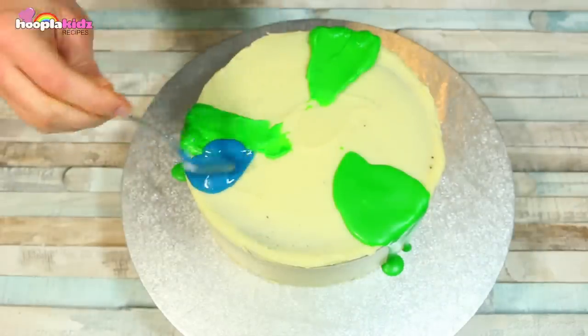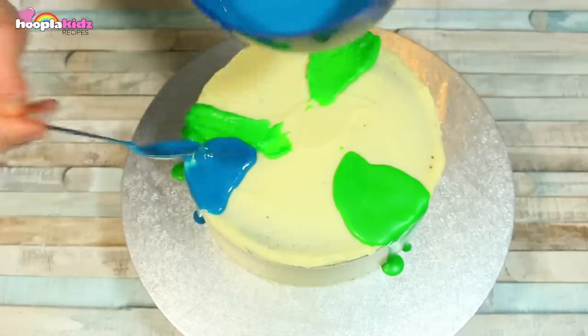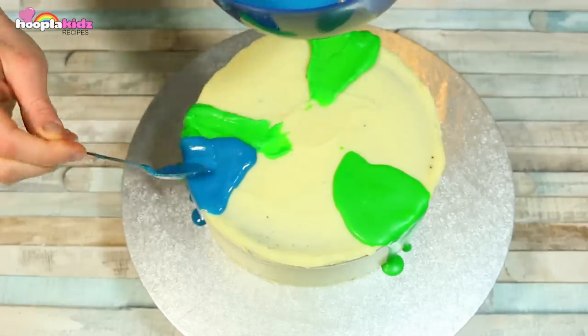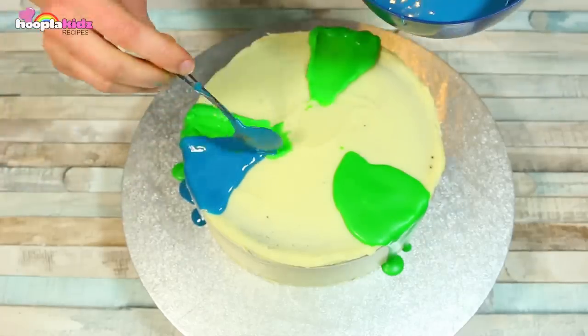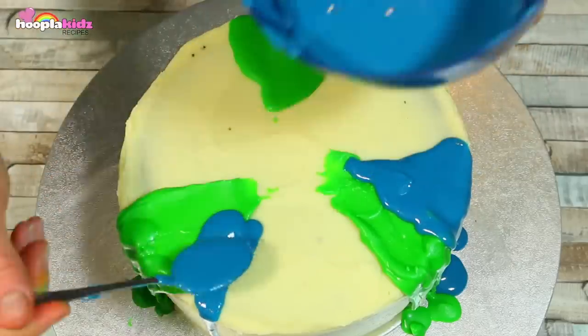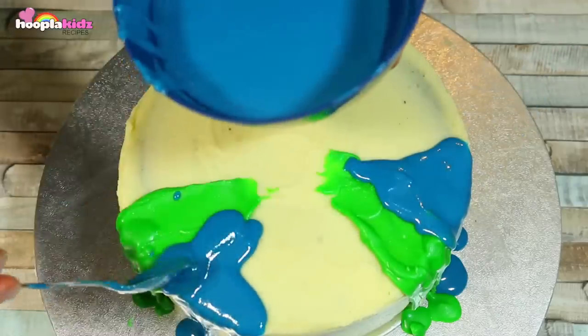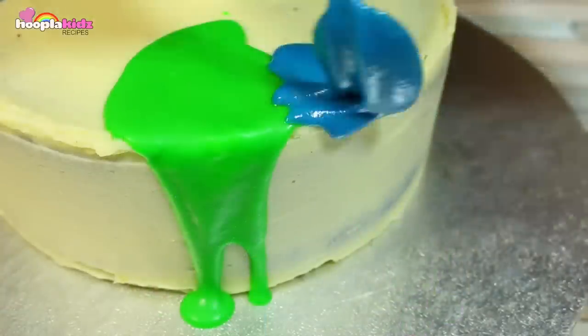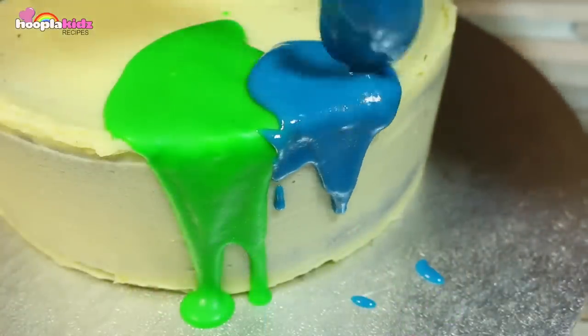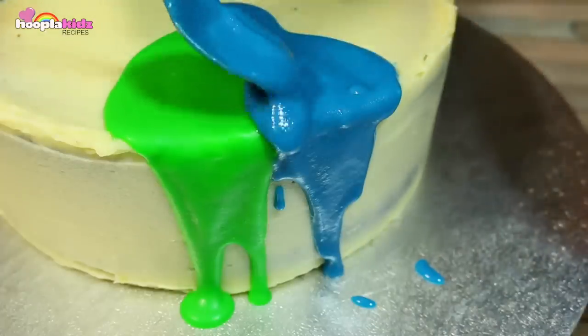Now I've done some green, it's time to do some blue. I'm letting the blue dribble down over the green, just like a real candle would do. This is so much fun. Look at it go — looking great. You can see it starting to harden.